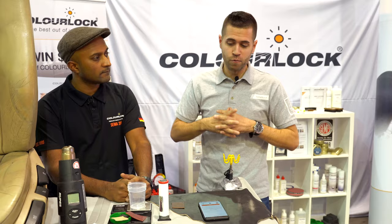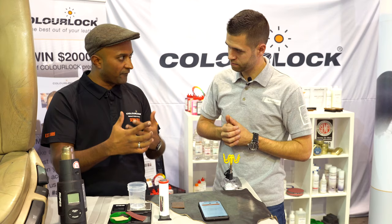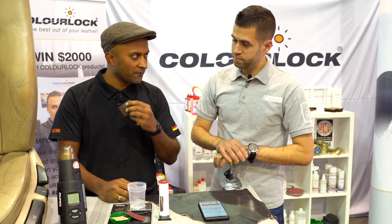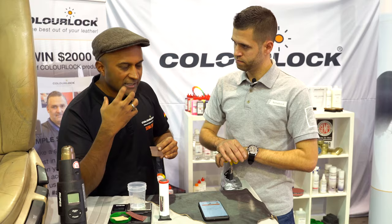So the bit that we're talking about is the ColorLock scanner. Now anyone who does leather repairs, especially installers and professional guys in the trade, know that the most aggravating part of doing leather repair is mixing the paint — getting the color match absolutely spot-on. That is where a lot of guys spend a lot of time and there's a lot of skill involved, mixing and matching and going back and forth to make sure it's perfect.